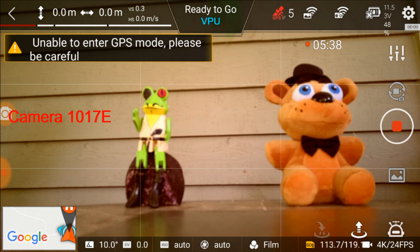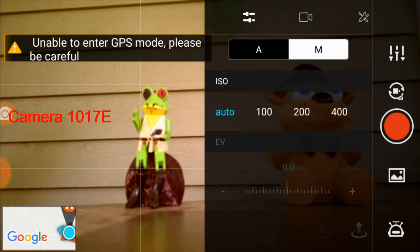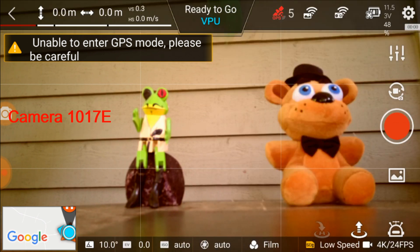The other thing to notice is look at the image quality — it's not as sharp as it was with 1018B. The development group for the Navi app is doing a good job. They're making this camera better, making it come alive. I am stoked and super happy. Thumbs up to you guys at Xiaomi Fimi Navi Engineering.